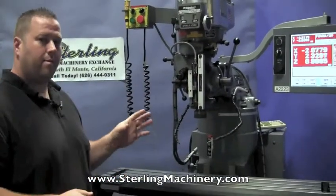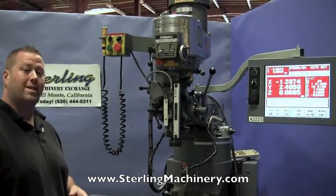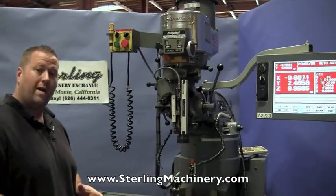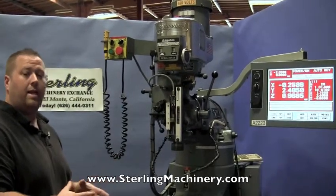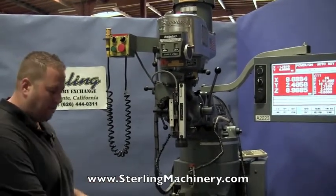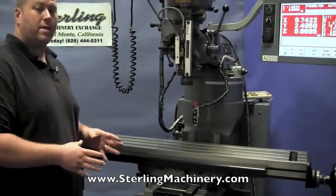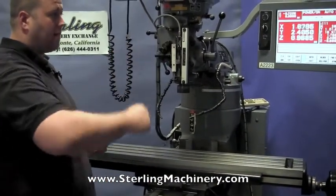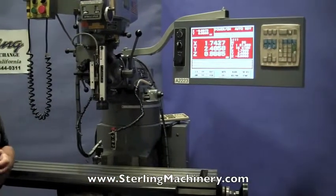One unique attribute about this machine is you can use it in either manual mode or CNC mode. The Bridgeport EZ-Tracks are one of the only mills that can actually do that. Most CNC mills you can only use in CNC mode and you can't use the handles. But with the Bridgeport EZ-Track, you can turn off CNC and just use it as a standard manual mill — which of course Bridgeport's the most popular mill in the world.